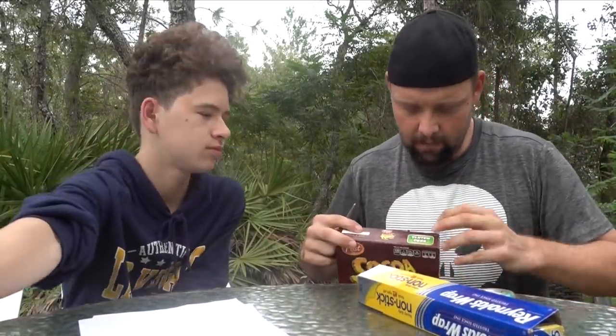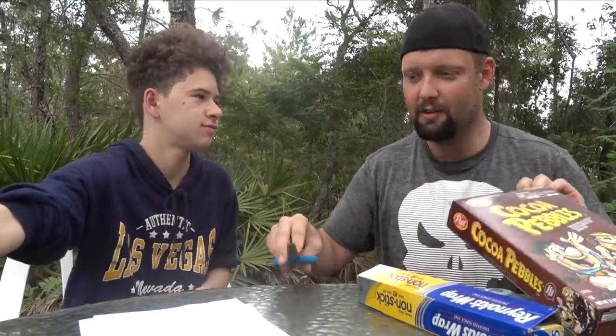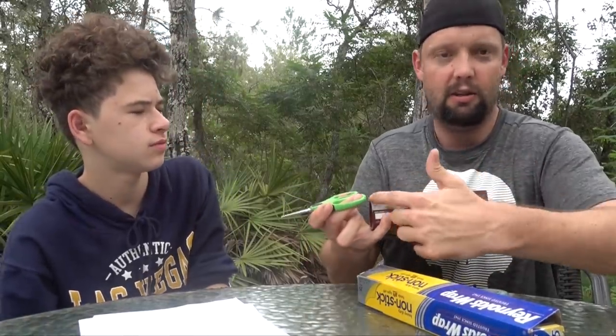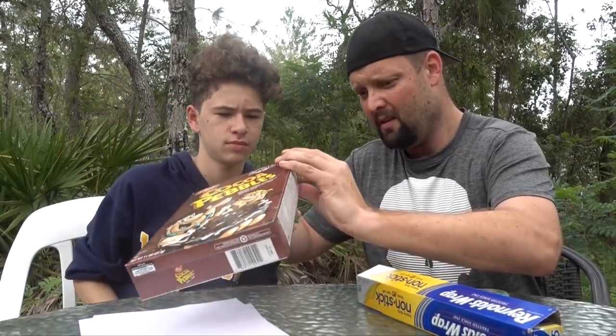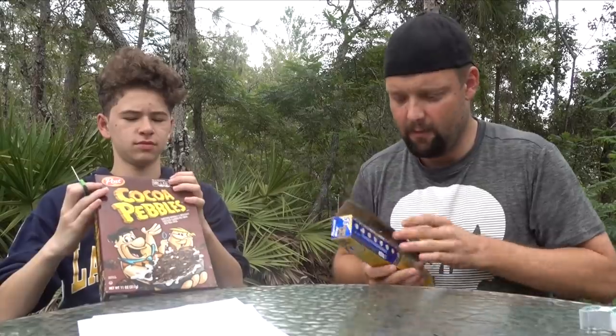First, you're going to take the cereal box and open it up. What you want to do is cut basically a square on each side. You're going to cut that off, that off, and this end off on both sides. While Max is cutting that, I'm going to get the tinfoil out — you don't need a very big piece.